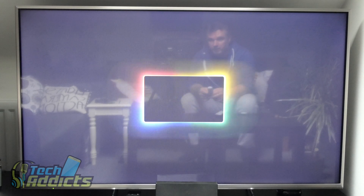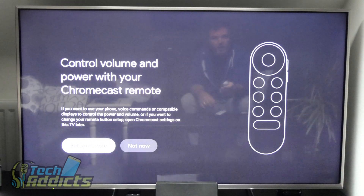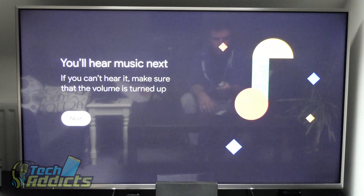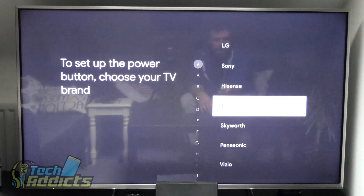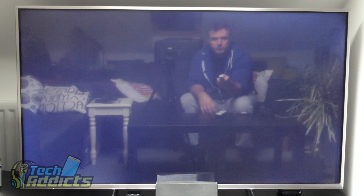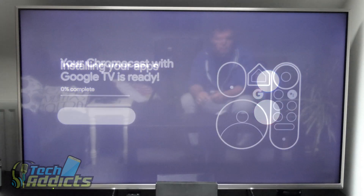The update took maybe two or three minutes — quite considerable. There's a nice logo to symbolize a television. I was a bit shocked at how long it took, but it did it all itself. Now it's asking me to set up the remote, so we'll set up the remote. The AV receiver is a Samsung; I have a Panasonic TV. We press the power button — that worked — so the Chromecast is now set up.